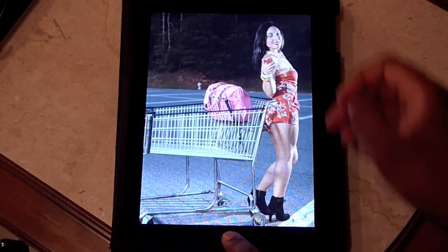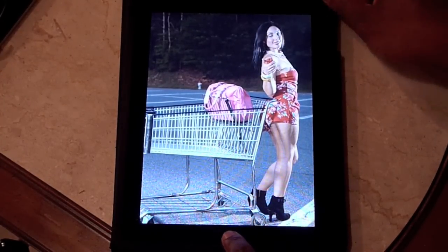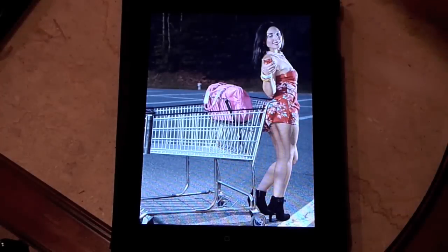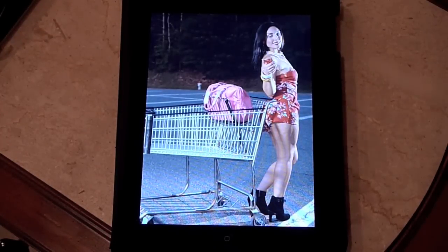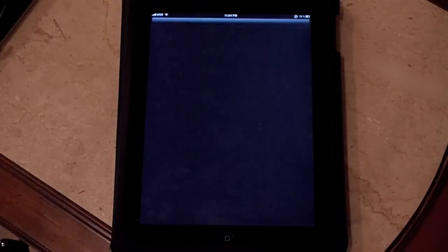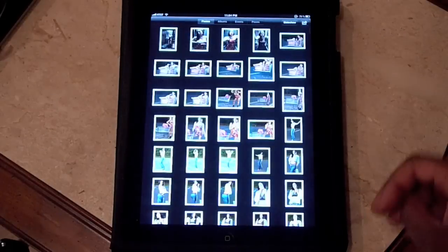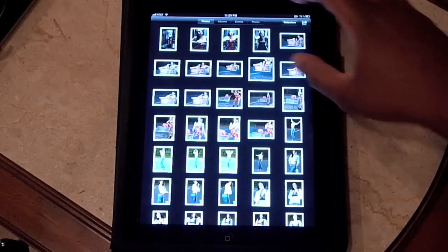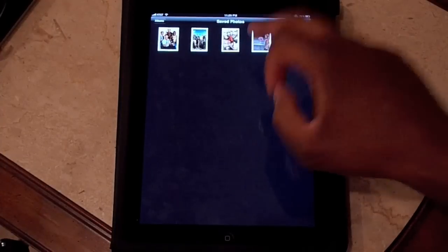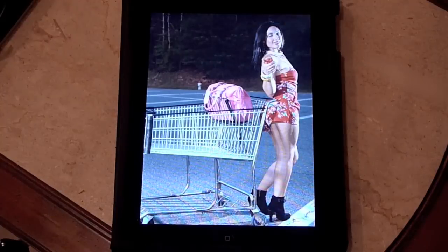Now all you do is push the home button and the top button — the one that actually locks your phone or your iPad — and push them at the same time and let go. If you saw that, it gave you a quick white flash and made a sound like a camera. Now when you go back to your photos page, you will see saved photos in your album, and there you go — there is your photo cropped just the way you wanted it.